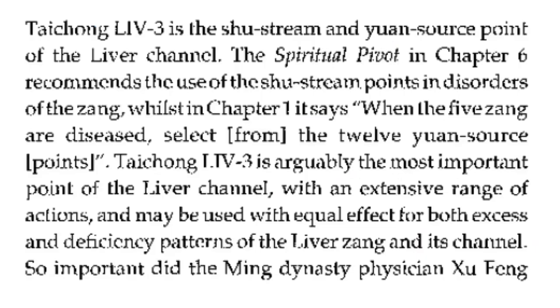Liver 3 is the shu stream and yuan source point of the liver channel. The Spiritual Pivot in Chapter 6 recommends the use of the shu stream points in disorders of the zhang, whilst in Chapter 1 it says: when the five zhang are diseased, select from the 12 yuan source points. Liver 3 is arguably the most important point of the liver channel, with an extensive range of actions, and may be used with equal effect for both excess and deficiency patterns of the liver zhang and its channel.